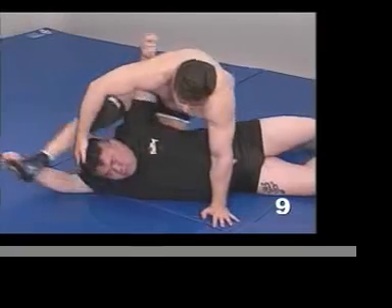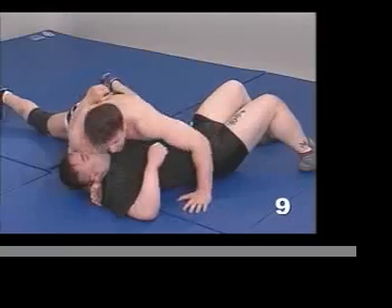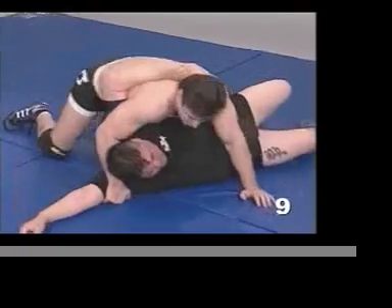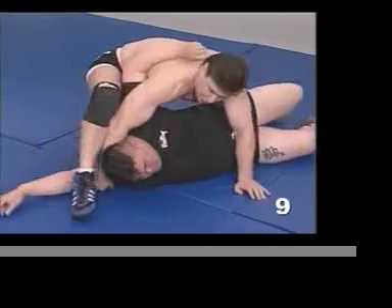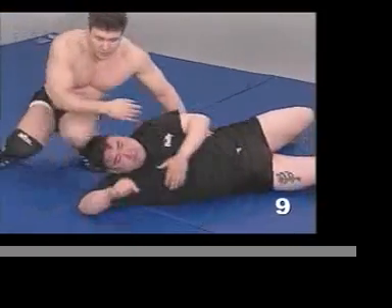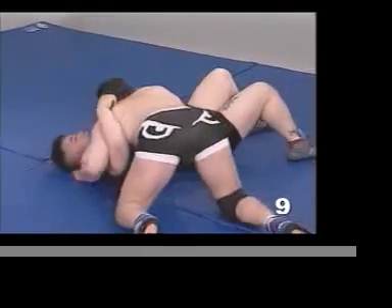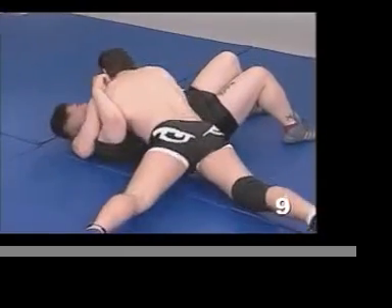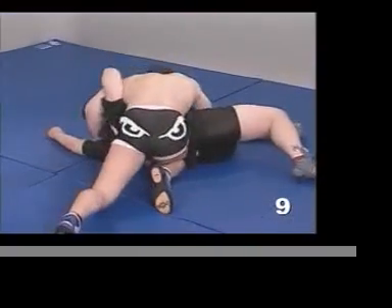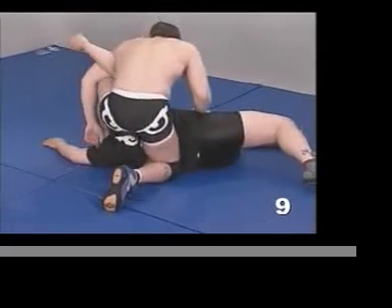Let's look at the entry again — nice and slow. I'm holding him down, I want to get a half-nelson. I lower my chest and drive to here, bring my knee up, insert my leg, and here we are. I'll do it from this side so you can see what's happening. Low, driving — I bring this knee up, bring my foot in, and this is the tie.